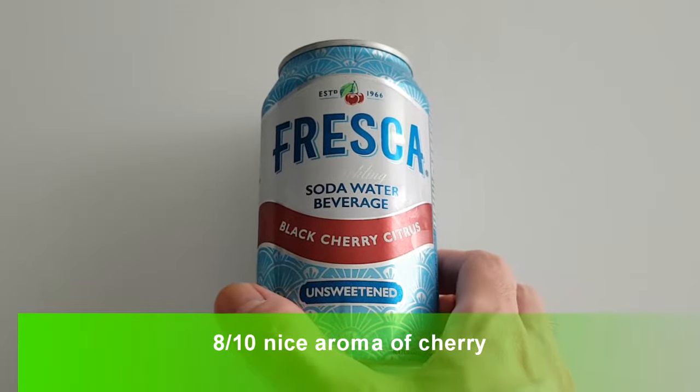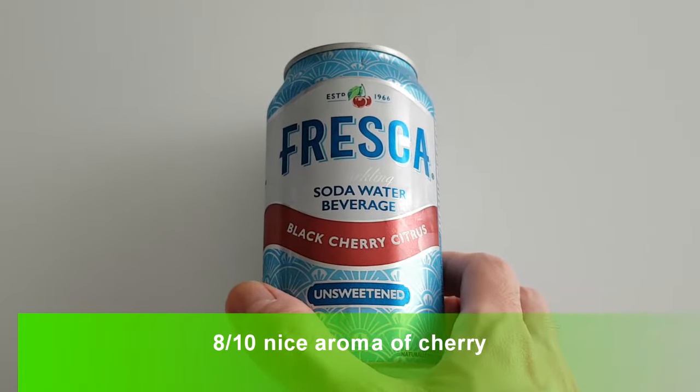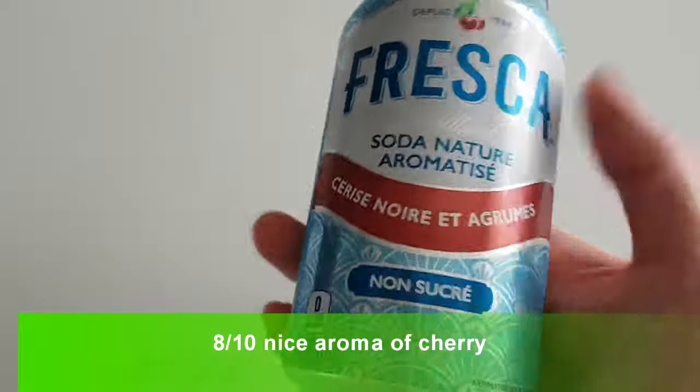All right guys, so today I'm doing a review on this Fresca. This is their sparkling water — black cherry citrus unsweetened. I haven't seen this one before so I wanted to try it out.